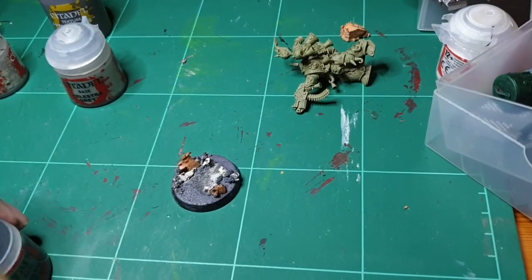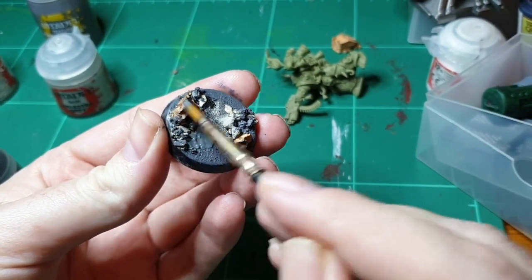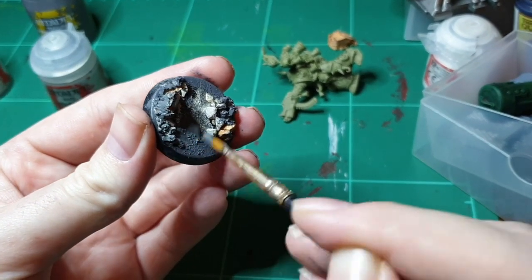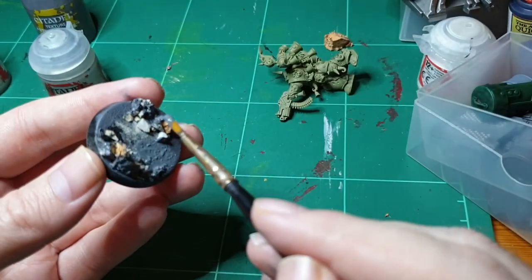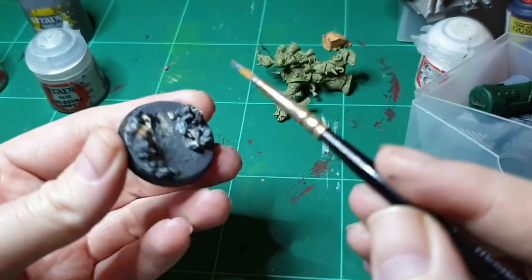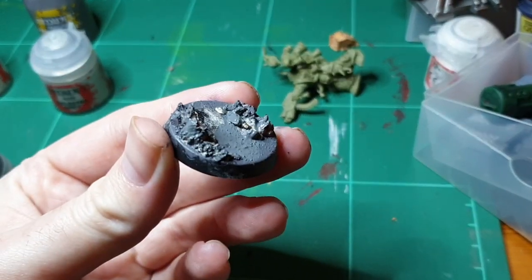Now that it's dry, completely cover it with Mechanicus Grey — everything, the cork and all. Be quite liberal with it because you don't want anything showing other than the actual grey. Make sure you cover it because the cork will soak it up, so double check after you've done your first layer that everything's covered, and keep going until it's all done.